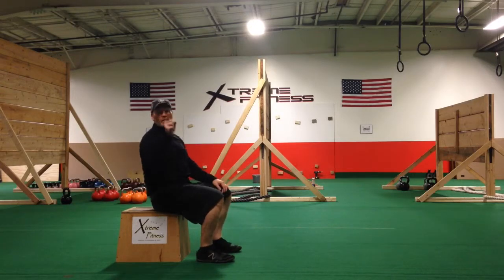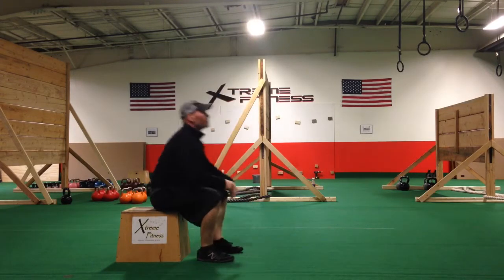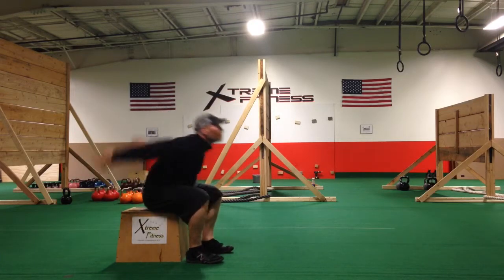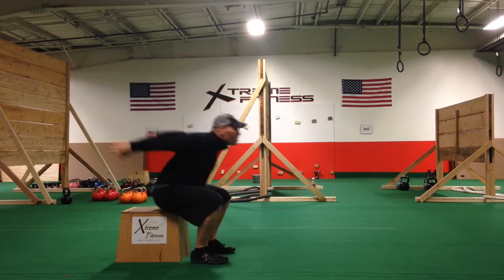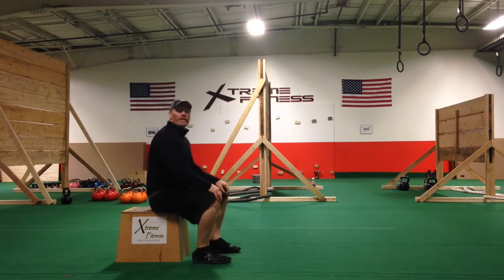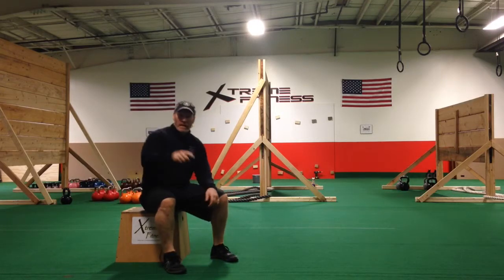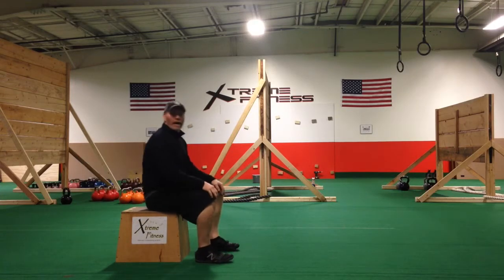Reset — that's two, we got 28 more, here we go, number three. That's ten. If you are working power and want to work that explosiveness, stop here, take a minute break, go do another set of ten on the minute. If you want more of the metabolic — get the heart rate up, a little more time — keep going. I'm gonna keep going with the video.